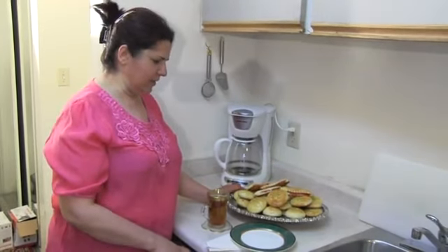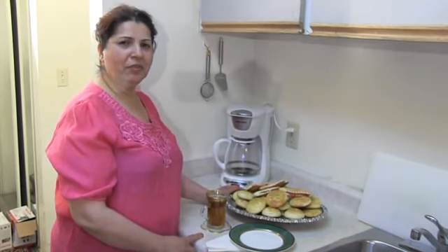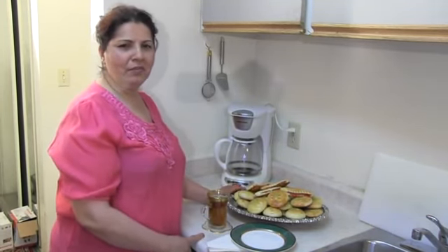Now my cookies are ready. You can eat them with a cup of tea or coffee. Thank you for watching my video. I hope you like my recipe. See you next time for a new recipe.